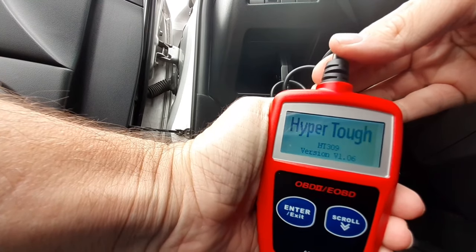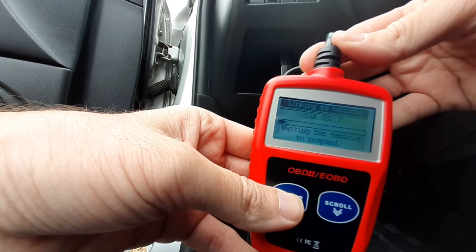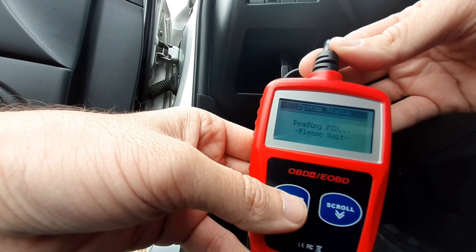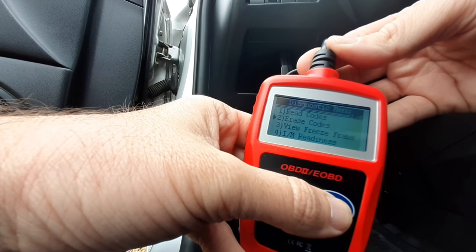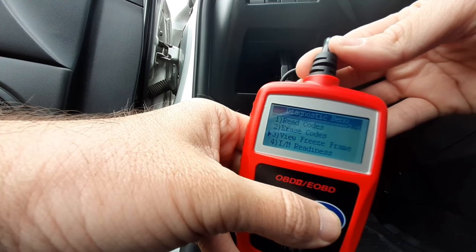There's no on button on this, so all you do is plug it into the OBD2 port and it'll automatically power on. Your key should be in the on position. We're gonna hit the enter button for it to scan and it's gonna get the vehicle information. On this screen it'll tell you how many codes were found — you can read the code, erase the code, view freeze frame, etc.